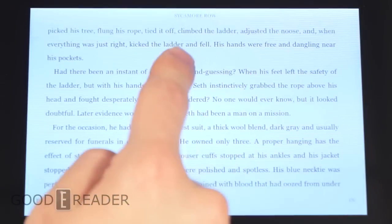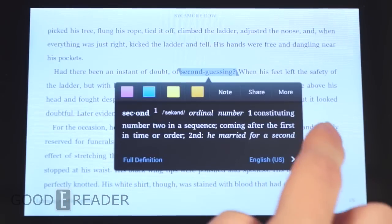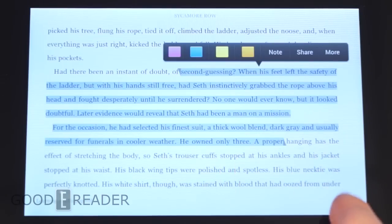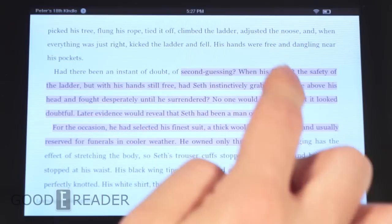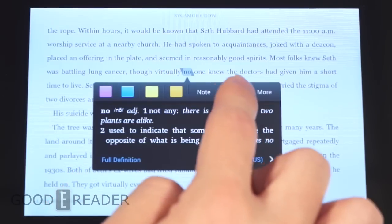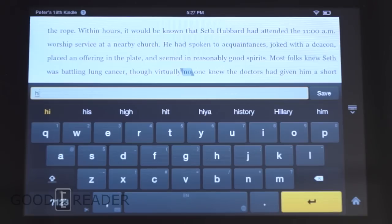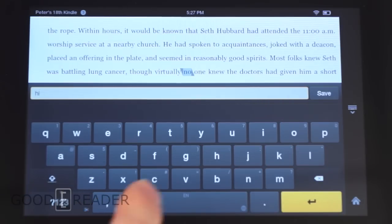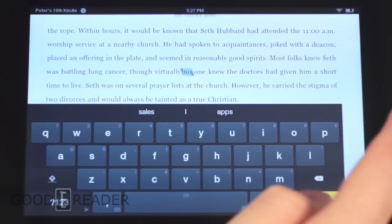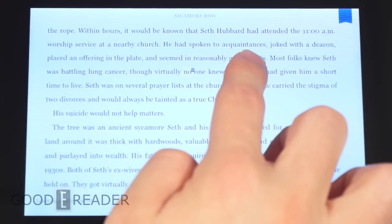We also have notes and highlight capability. You long-press to start a highlight, then drag the anchor to create it. Unlike the old Kindle Fire, we now have different highlight colors. There's also a notes feature with a nice keyboard with predictive text, same as the last Kindle Fire.